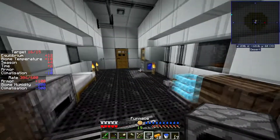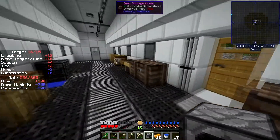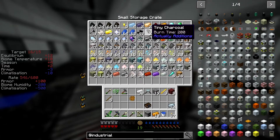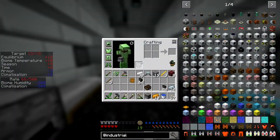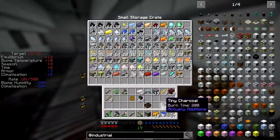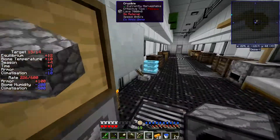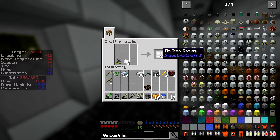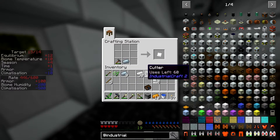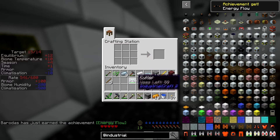I'm doing two furnaces since we do actually need one occasionally. I've got a little bit of extra tiny charcoal — let's get a bit more just to make sure we've got plenty. Cook that up and we can make the tin casings, so I think it's just hammering tin plates and you get two each. We need another tin plate with the cutters to make tin cable.